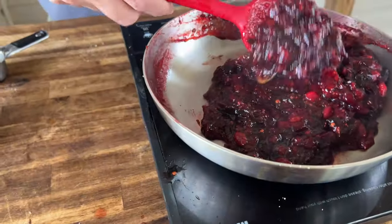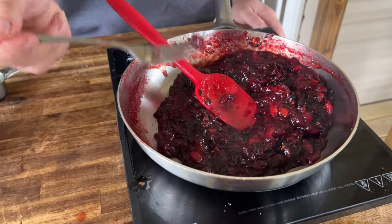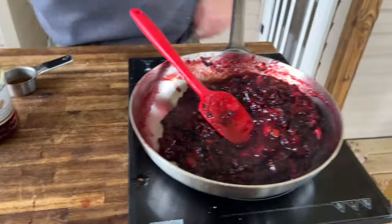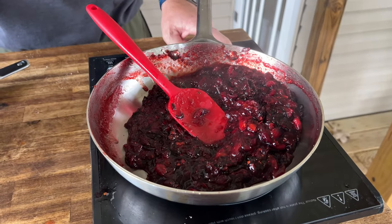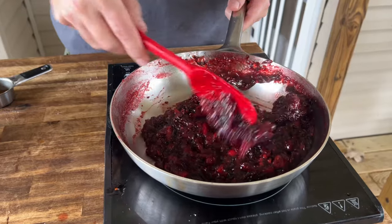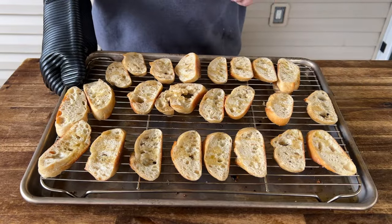It is spicy. You can remove the seeds and the ribs for a lot more balance. Those burnt notes of the bourbon in the background — that syrup in the background — that's good. That is the flavor we wanted. We're just going to take this off and let it cool down for a second while our toasts are on the smoker.